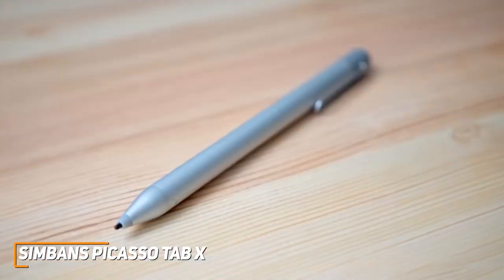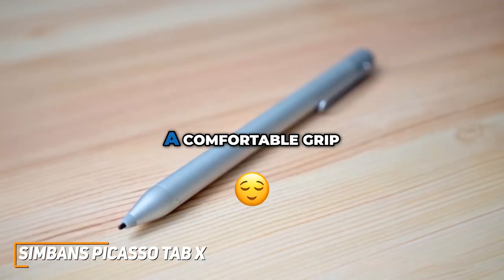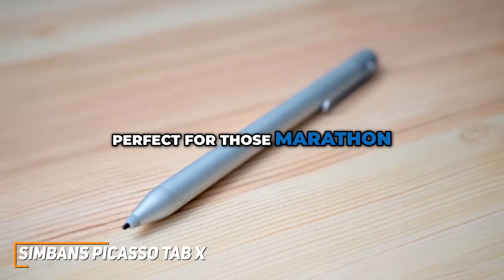The pen itself is a gem. Its easy-to-use design ensures a comfortable grip, perfect for those marathon drawing sessions.